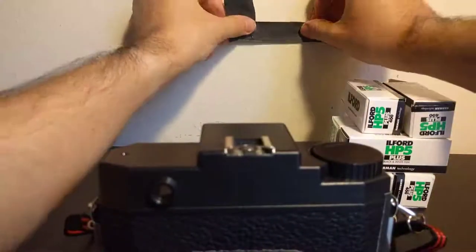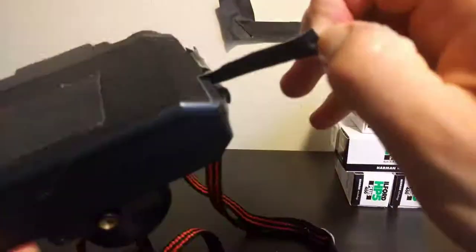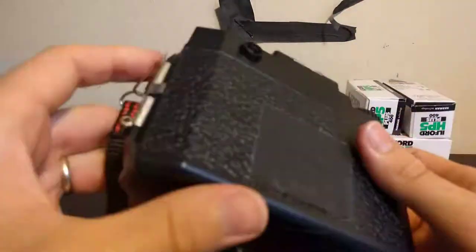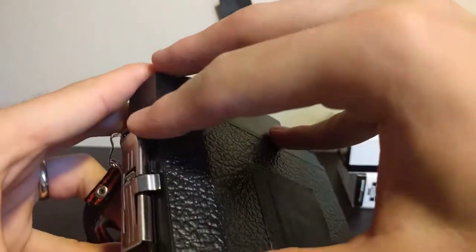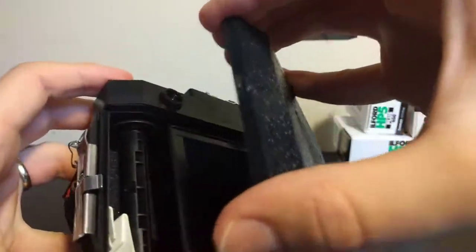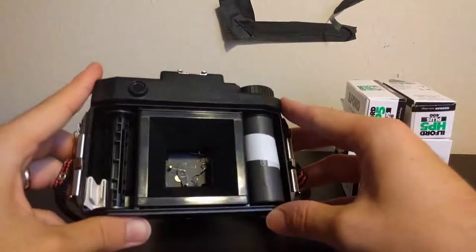Hopefully the images came out well. If you saw yesterday's video, I did shoot a blank. I planned to shoot a street shot of a food vendor late at night, but that turned out to be a bust — the food vendor was not there. So I ended up taking a picture of the subway.